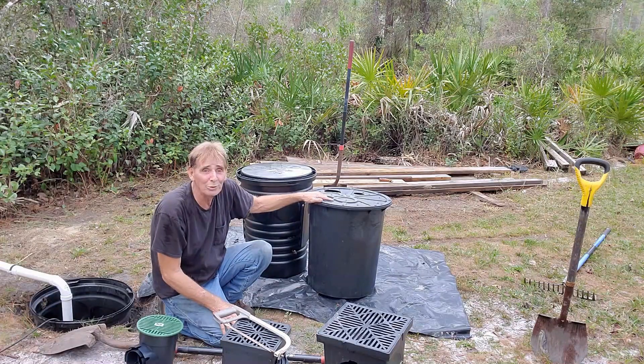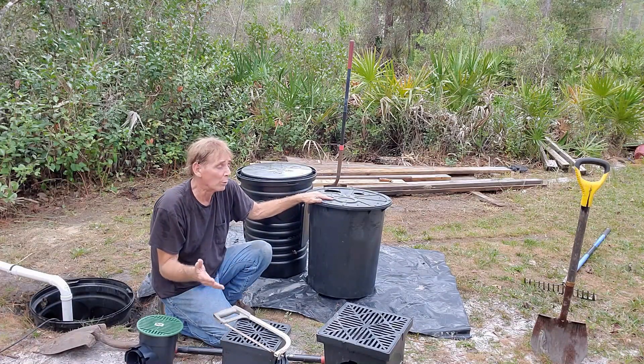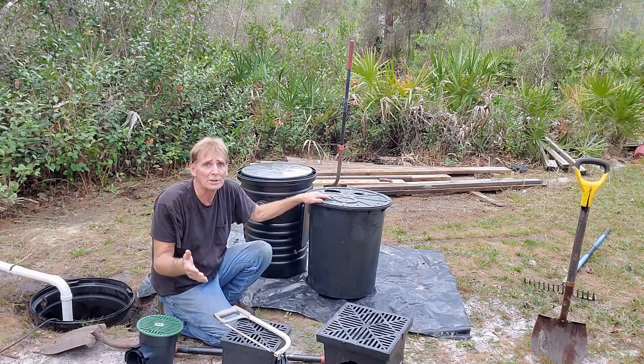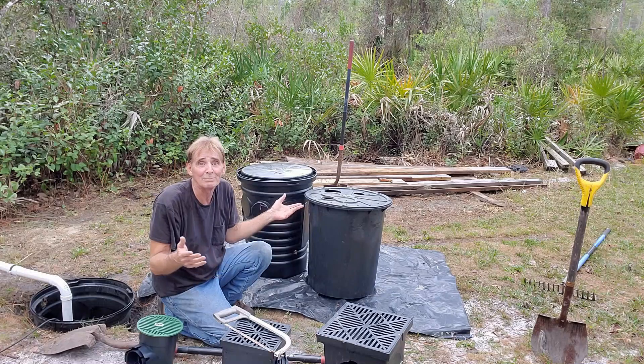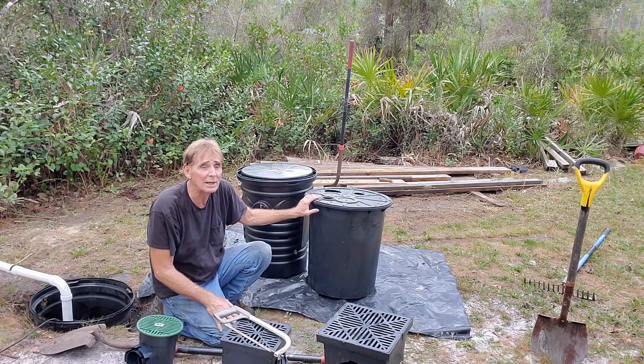Now, sump basins. These are truly the best basins for the DIYer or the contractor, whether you're putting one outside or down in a crawl space or a basement. They're everywhere — Home Depot, Lowe's, Menards, Ace. All of these stores carry them and they're all about the same price.